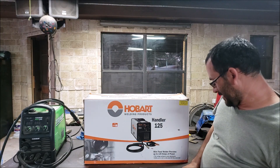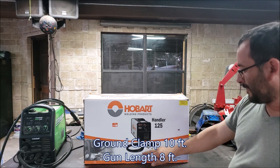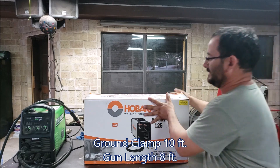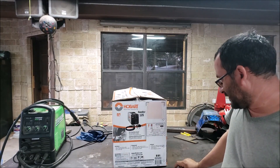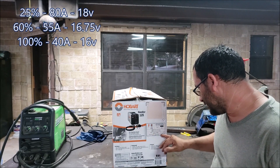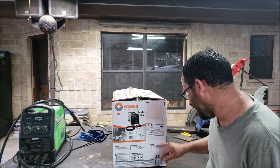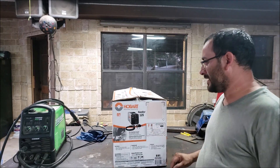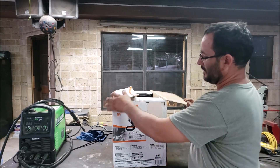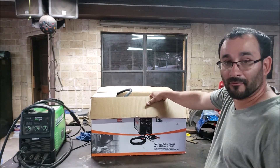It's 130 amps, good for up to 3/16 of an inch, and the thinnest material is about 24 gauge. The clamp and the gun have about an eight-foot length hose and cable. The duty cycle is 25% at 80 amps. It's ready for MIG gas but doesn't come with a regulator. This is a heavy machine — I estimate it's easily over 40 pounds.